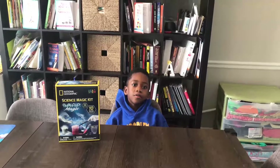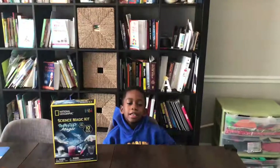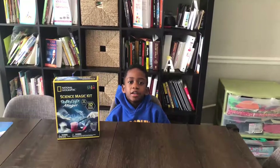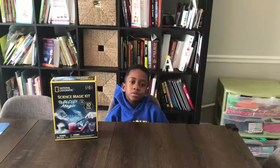Welcome to Corbin's Fun Learning Adventures! I'm Corbin and that's Mommy behind the camera! Today we're going to be doing the National Geographic Science Magic Kit — stay tuned!